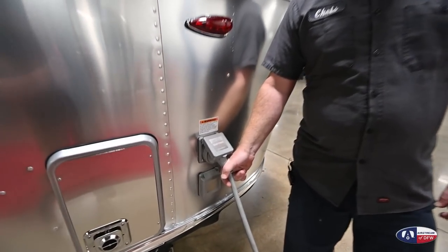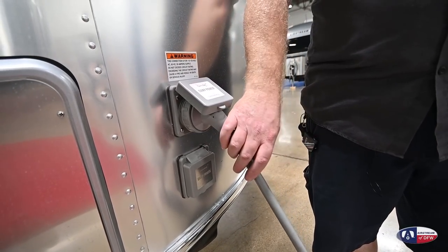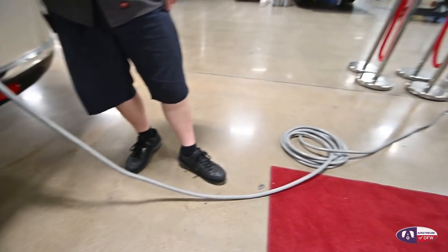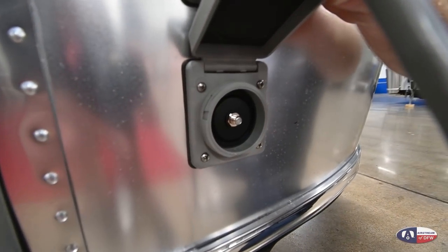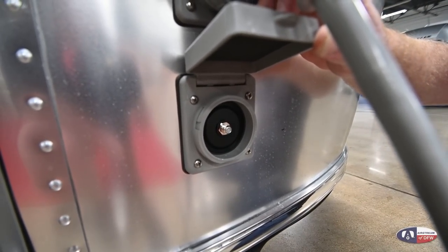Camp power comes in here — it's a 30-amp service at 110 volts. This is your shore cord and it is 25 feet long. Below that we have a cable port; if you're staying at a campsite that offers cable, you can connect it here. Once we get inside, I'll show you how to get the signal to pass through to the TV.